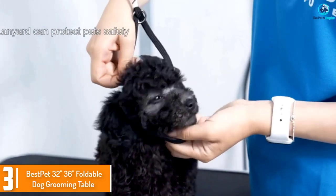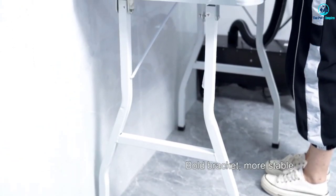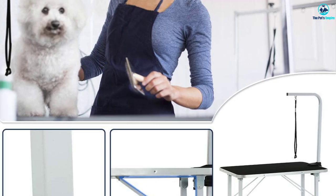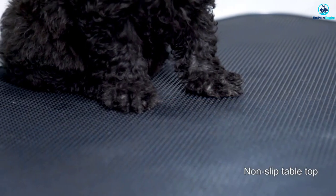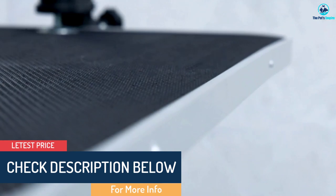At number three, we have the Best Pet 32-inch/36-inch foldable dog grooming table. It's easy to store and made from rust-resistant metal. The tabletop has rounded edges for a more pleasant work area, a non-slip static-free surface for easier cleaning, and the legs have non-skid feet with a triangular support system for improved stability.